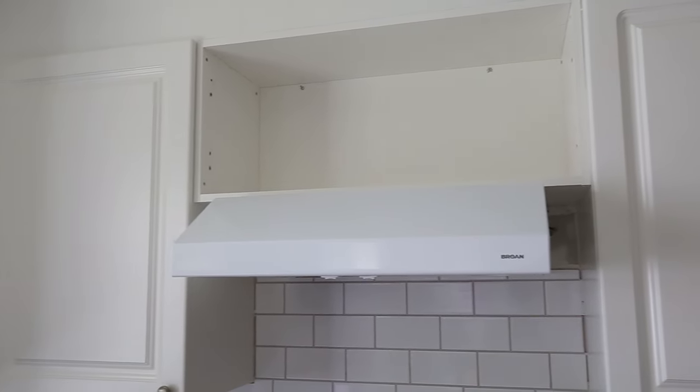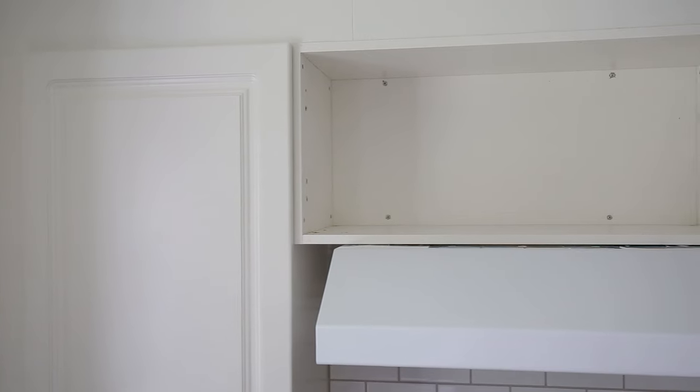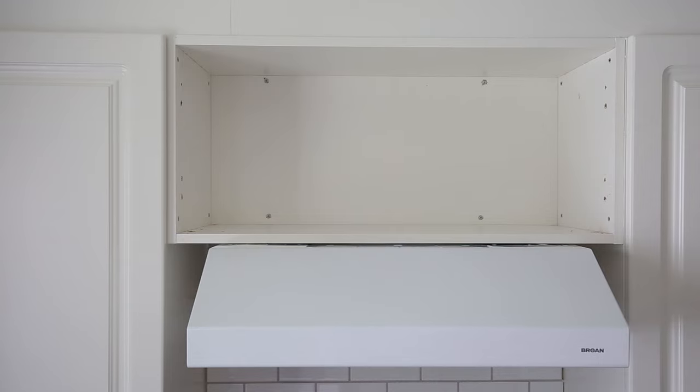Step one is to install a new range hood if needed. Also go ahead and remove your cabinet doors above the range hood at this point.